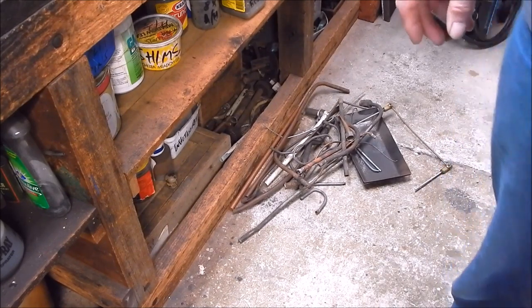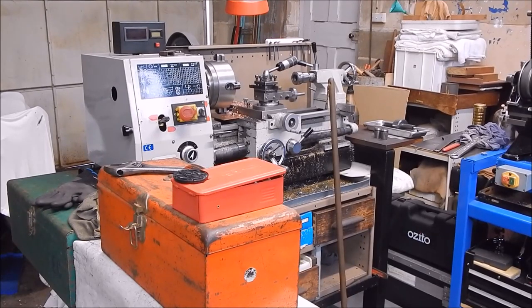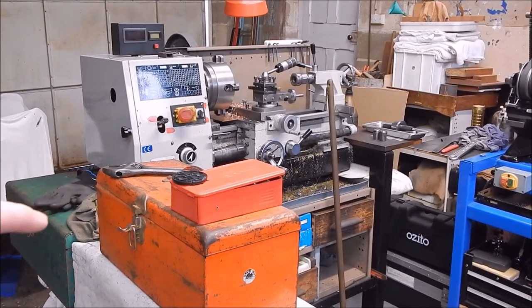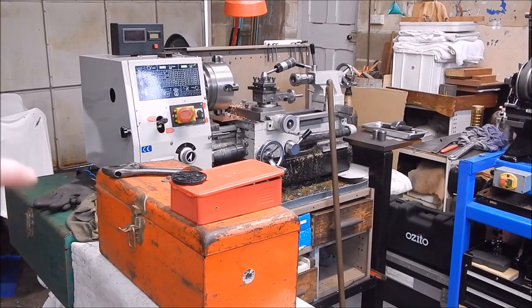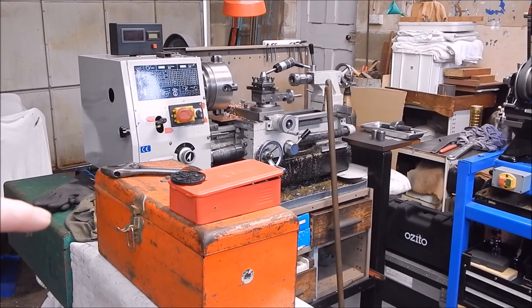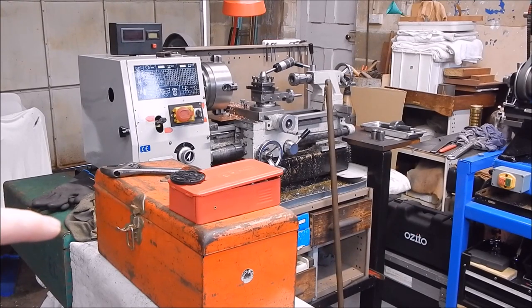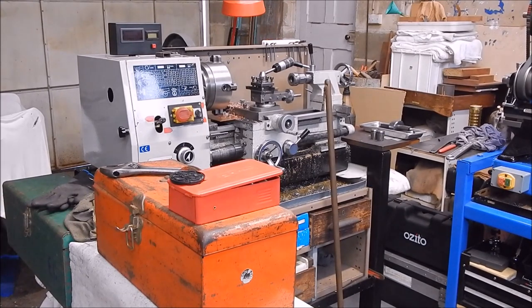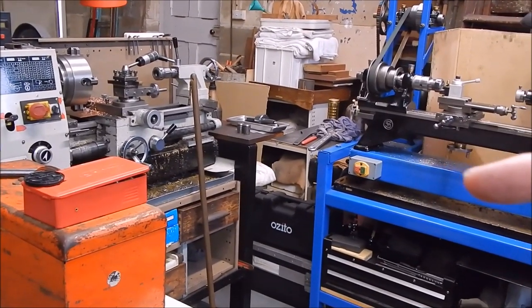Over here you can see the Chinese lathe hard at it once again — more stuff dragged out down here. That green box is a new addition; I put a shelf on the side of the stand and now I can put some of the stuff I use regularly in there, like that electric variable power supply and that little tool post grinder I made. That's really handy — I've used it quite a bit and it works damn well.